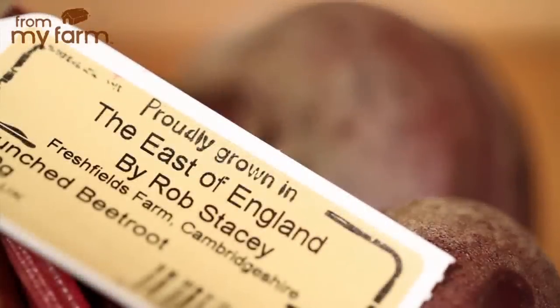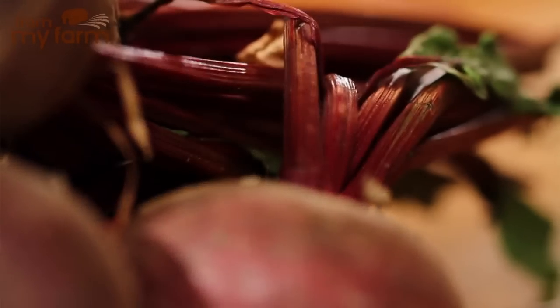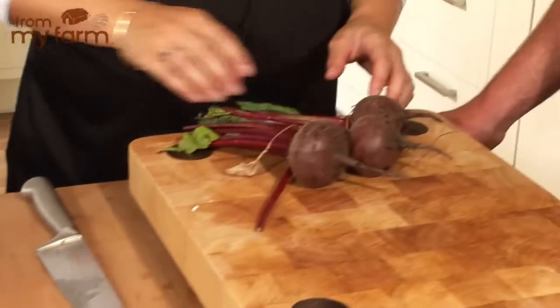We're going to move on to a beetroot recipe and today I've got joining me Peter, farm manager at Rob Stacey's farm up the road. Rob and yourself grow lots of different things for us. Beetroot is absolutely fantastic - it's full of antioxidants and low in calories as well. We've got some here that was harvested this morning. So we're going to make a recipe today using these fantastic beetroot.